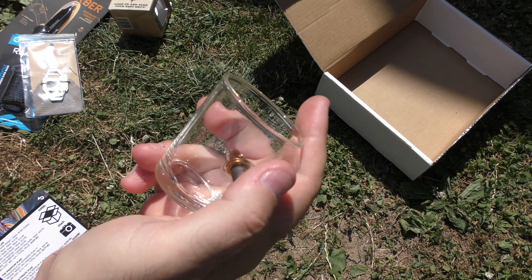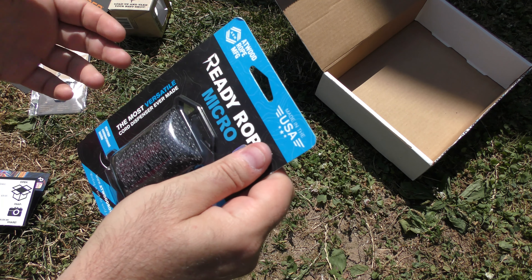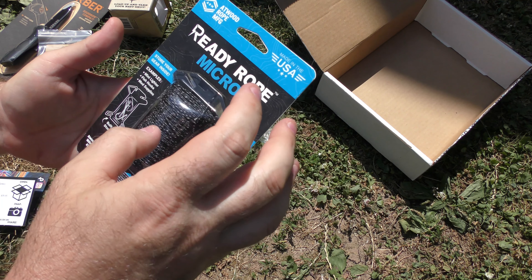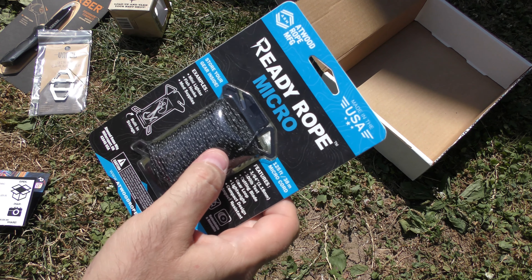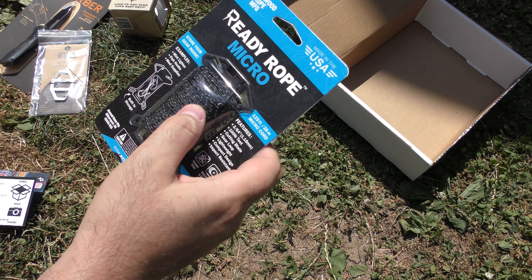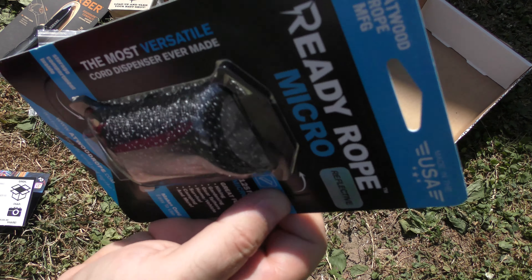Next, Atwood Micro Ready Rope, $14.99. This is always great — it's got reflective stuff sewn into it. Atwood makes great cord. This little dispenser thing has a cutter involved. The bigger one for 550 cord has a space for a lighter; this one has internal storage for a micro Bic or whatever. This accessory cord is great for tying down little things or if you're out of zip ties — it's 100-pound test, 125 feet. Absolutely worth it. Made in the USA.